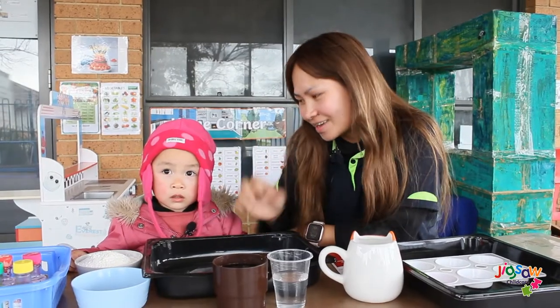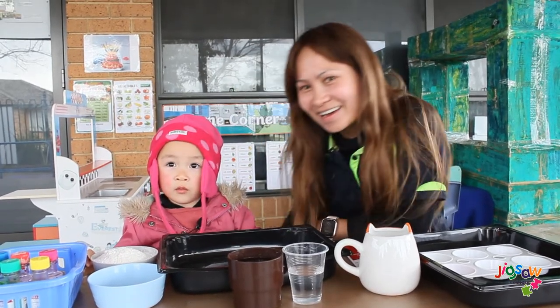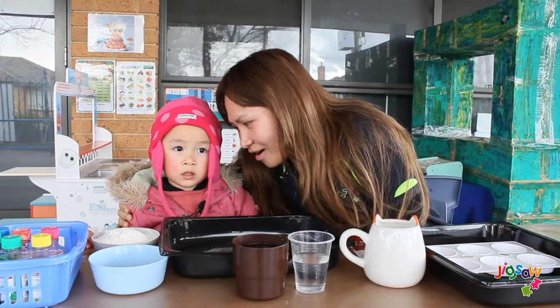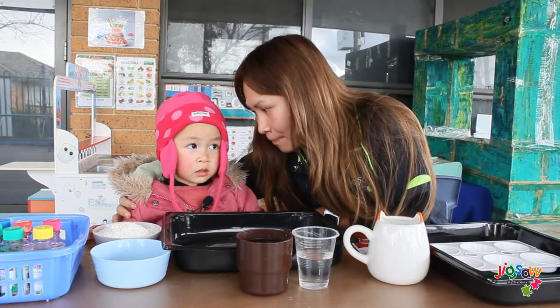Ready? Say hello everyone. Say good morning. Good morning. Today we are going to make — what are we going to make, Victoria? Homemade finger paint.